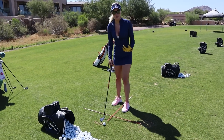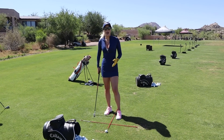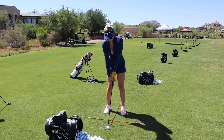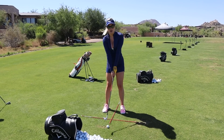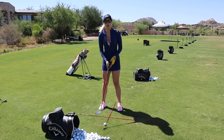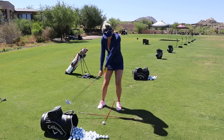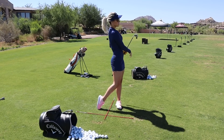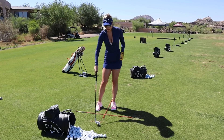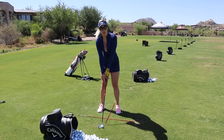I don't start right away with a full swing — I do a couple of drills to find impact and feel really steady over the golf ball. The first one is just a straight arm back and through with a body turn, so I feel really connected. There's no hinge, no bending of the arms — it's really just to make sure I'm connected with my entire upper body to my chest and turning through.